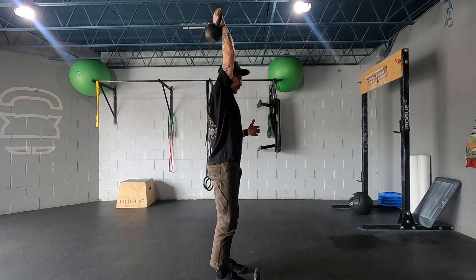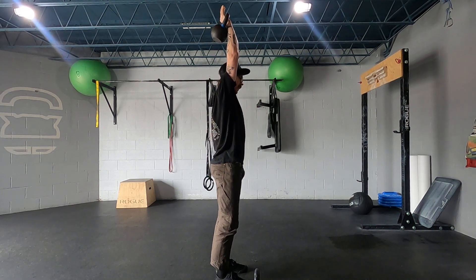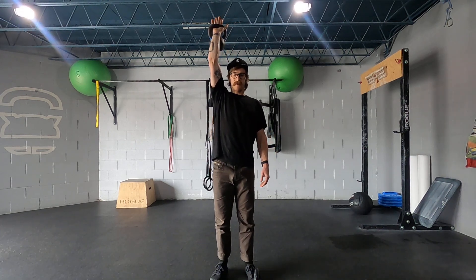Be mindful of staying nice and tall, but not overextending backwards. Nice neutral standing position, arm is locked out, holding the bell overhead.